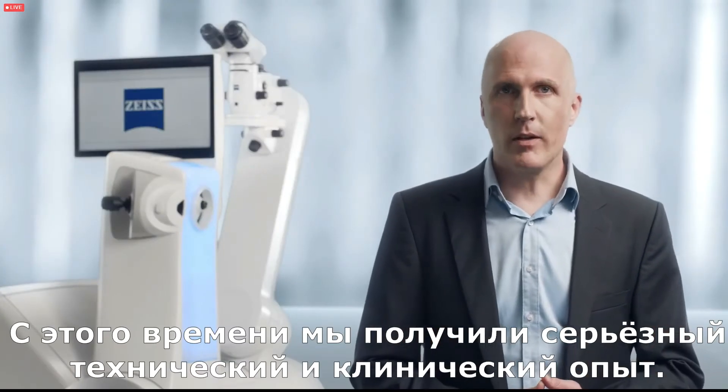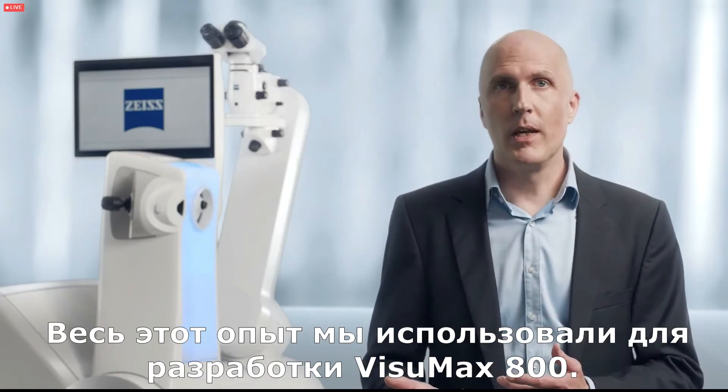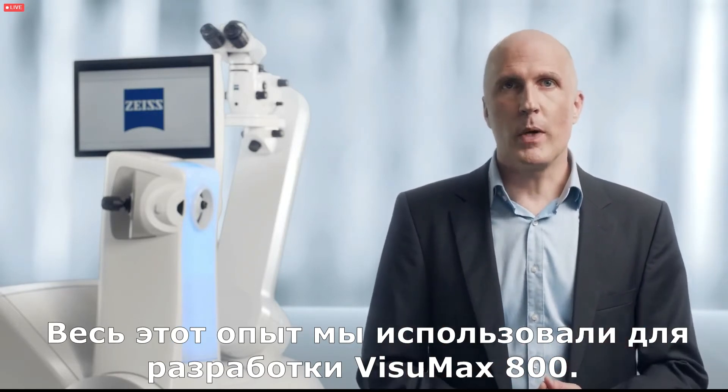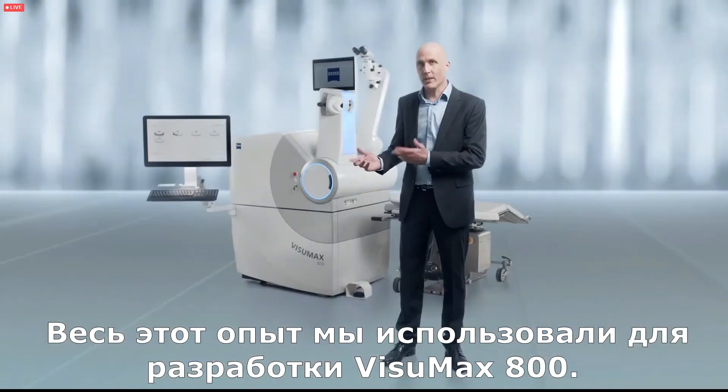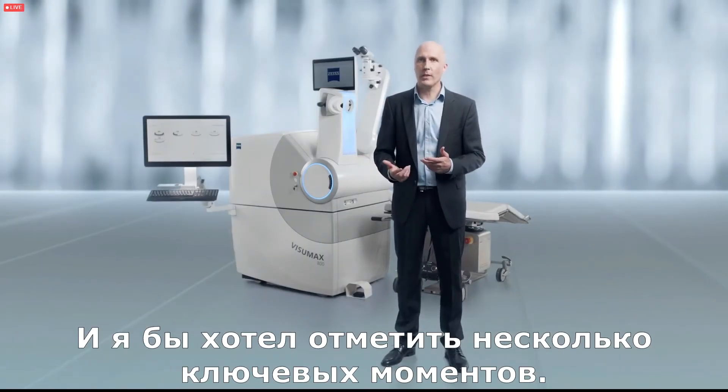Along this way we have gathered profound experience both technically and clinically. All this experience went into the development of the Zeiss Visomax 800, and I would like to talk about some of its highlights.